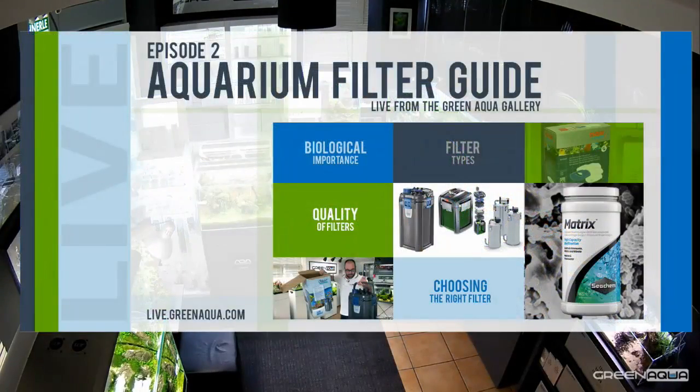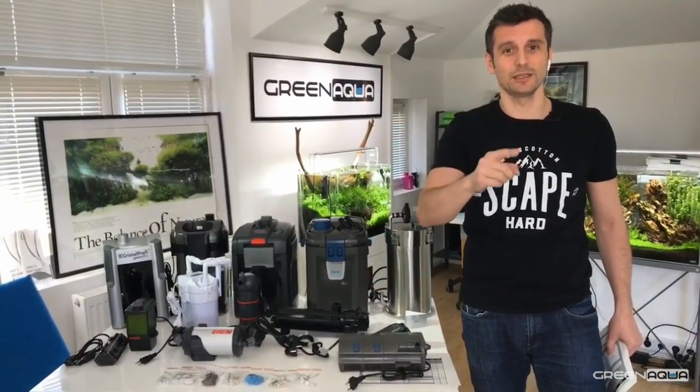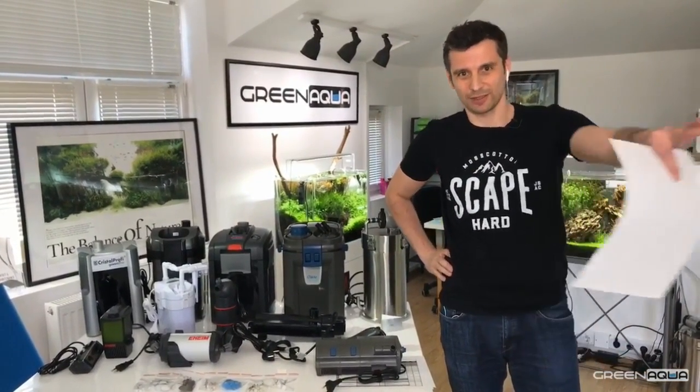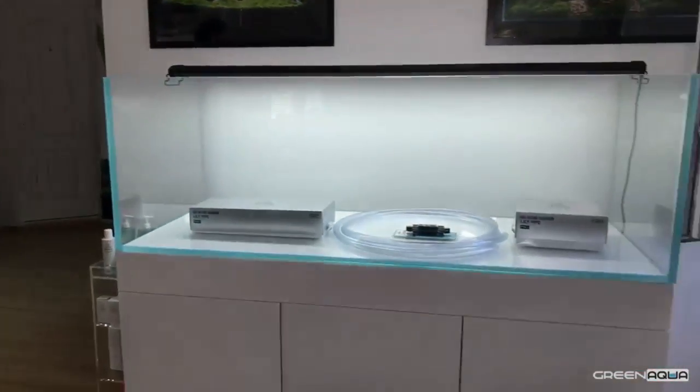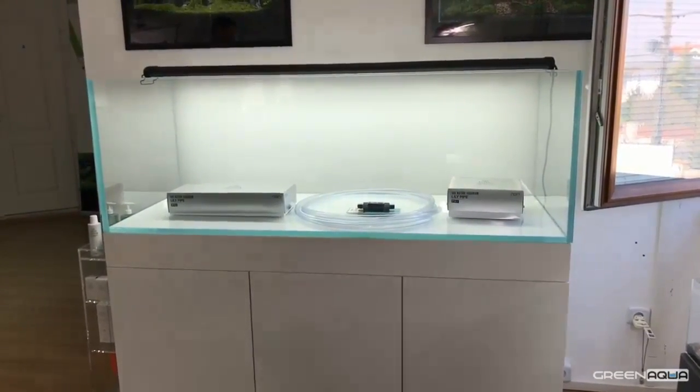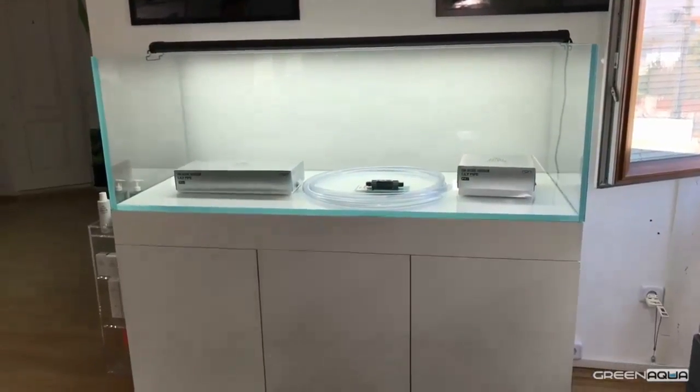We are inside the Green Aqua Gallery and today we are having a very interesting subject: the Aquarium Filter Guide. This is the second episode of the series where we make the setup of a 150 by 60 by 50 centimeter tank. This tank is right next to me and I'm gonna show it to you. If you turn to this side, this is the tank. Today we are going to put the filtration on this tank, and I'm gonna teach you how to assemble a filter for it.